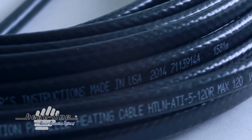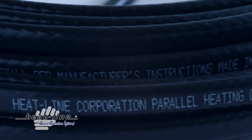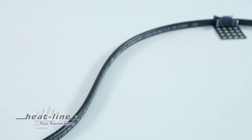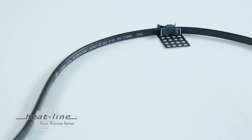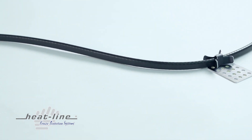Paladin can be used on many different roof types such as asphalt shingles, wood shakes, metal, tar, and even plastic or composite substrates to eliminate roof edge ice buildup, eave icing, icicles, and ice dams.